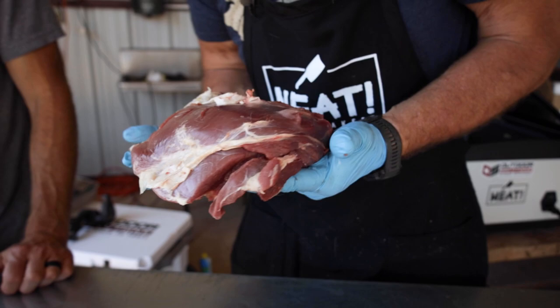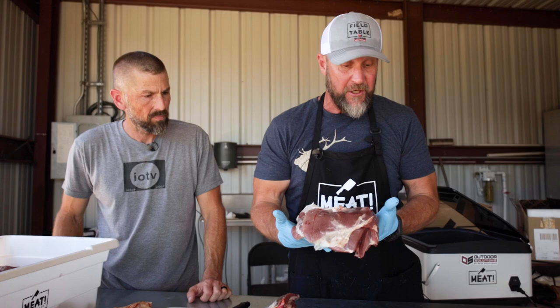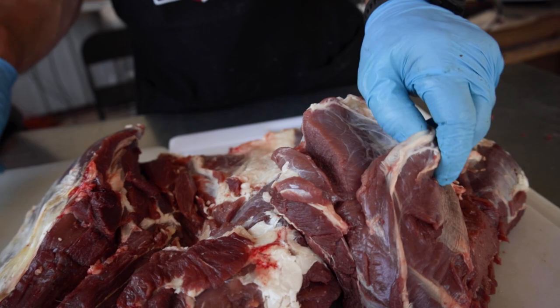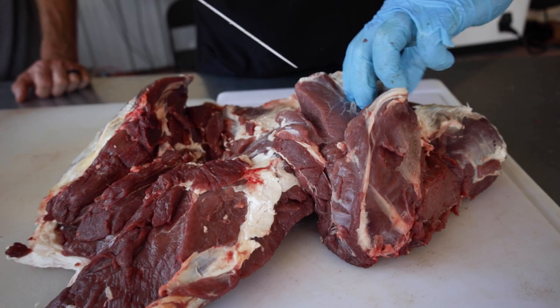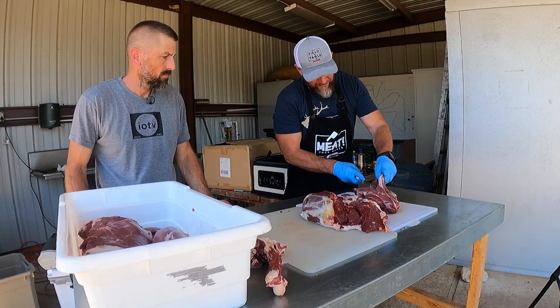Now you've got the top round, which still has some fat and sinew on it, but look at it — it's kind of heart-shaped. This is the one that has a cap on it. The top round is a tender cut and the cap sits right on top of the main part of the muscle — it's just another seam. Technically the cap is tender as well, but I separate it and put it in my grind pile.